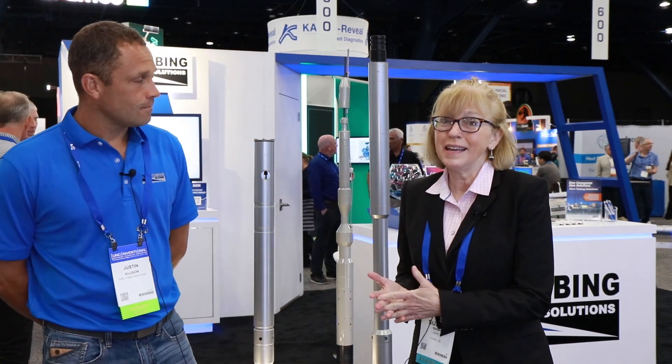Hello, I'm Susan Nash, AAPG. I'm here at UrTech, and I'm happy to introduce Justin Allison of ThruTubing. And first of all, Justin, tell us a little bit about yourself and your background.